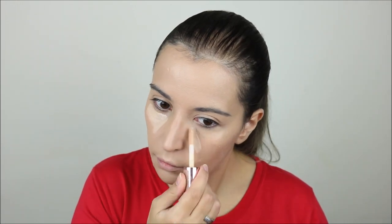For concealer I used the Revolution Conceal and Define under my eyes and also a little bit on the center of my face, and then I also blended it with the sponge.